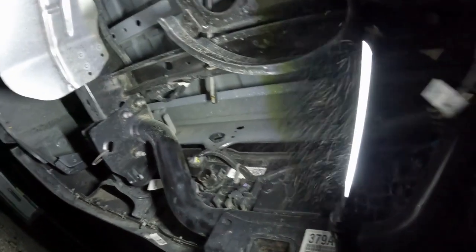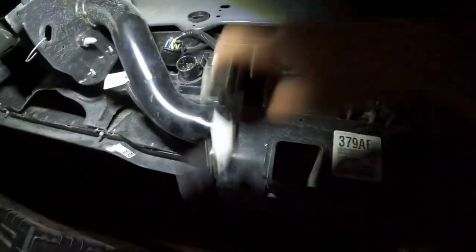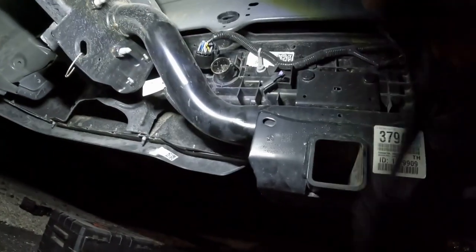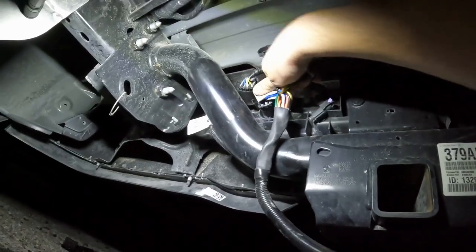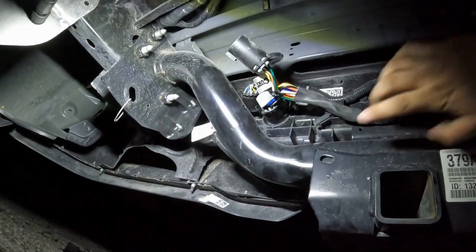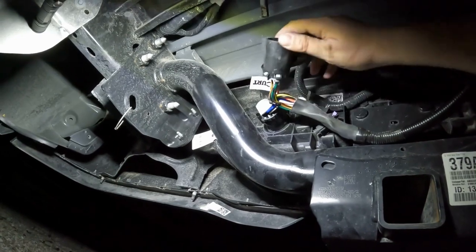Excuse the one-man film crew here — that's just myself. The way this works is it just tees in, so everything that you would get — brakes and everything — that goes through the seven-pin at the bumper will now go into the box. It snaps in there nice and flat so it can clear the spare tire.